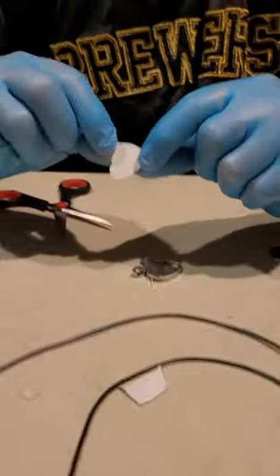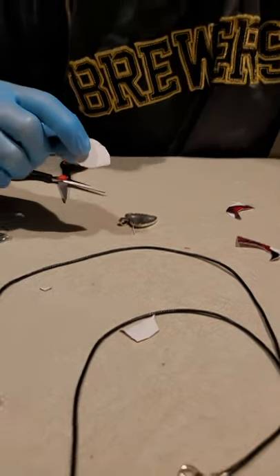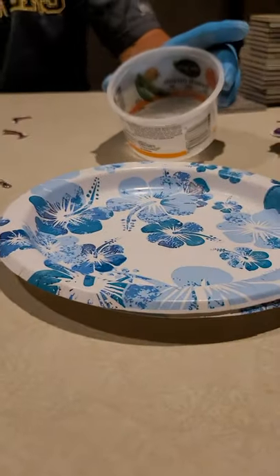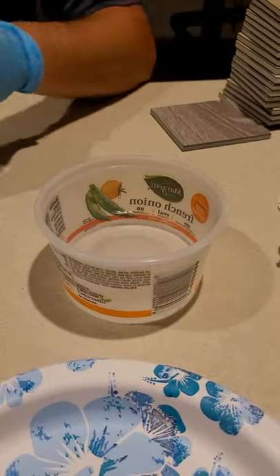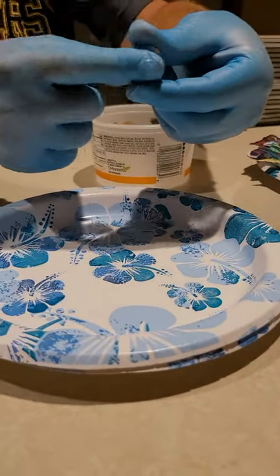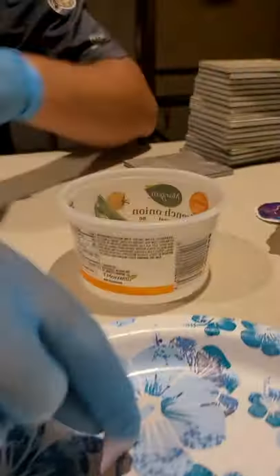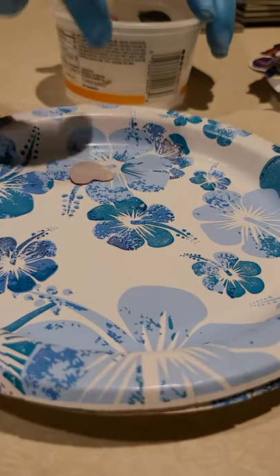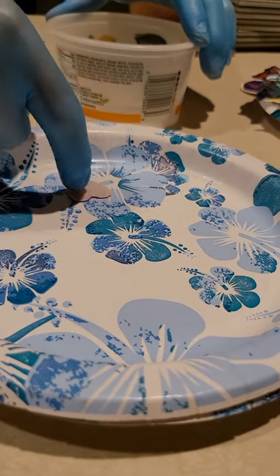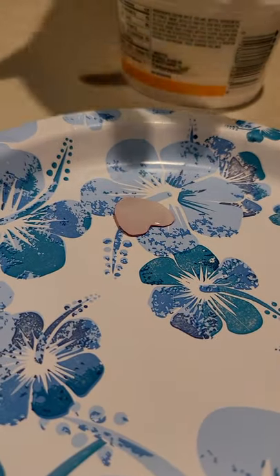So you get that to where it just starts to fit nice. Now, this is one with paper on the back, so this one is actually going to have to take one step that you don't normally have to do. I'll take my plate — inside of here I've got a little bit of water. Kind of like a temporary tattoo, I just get this paper wet, set it in my plate like this, and I just let that wet water start to soften up that paper. We'll come back to that in a minute.